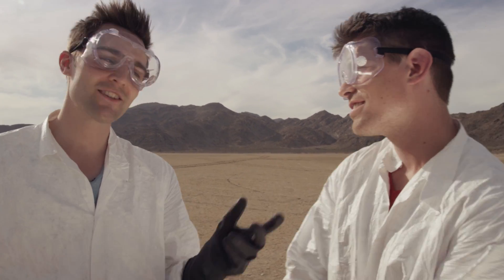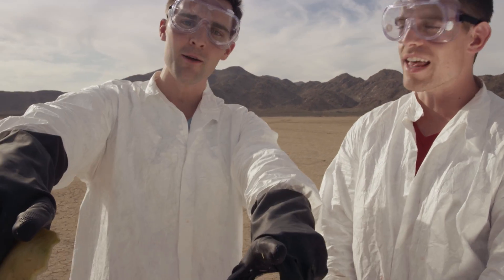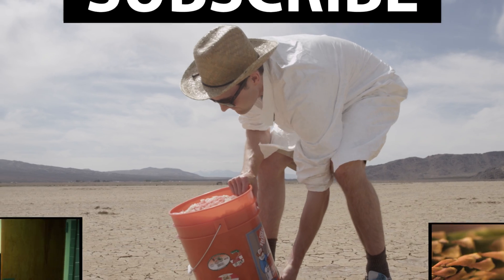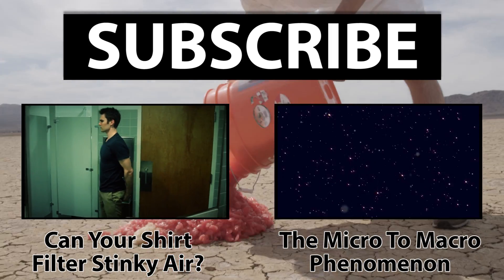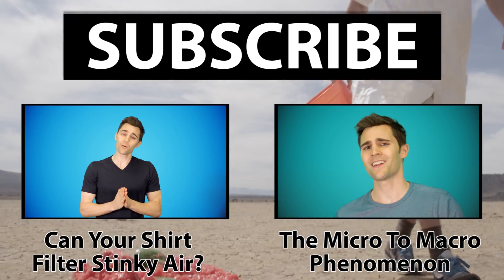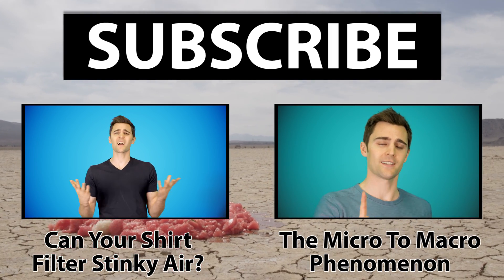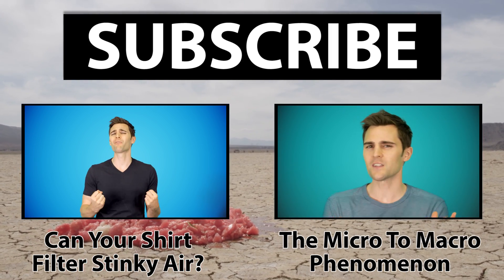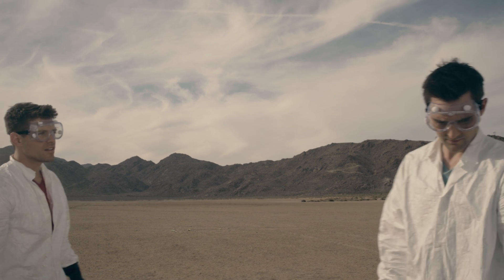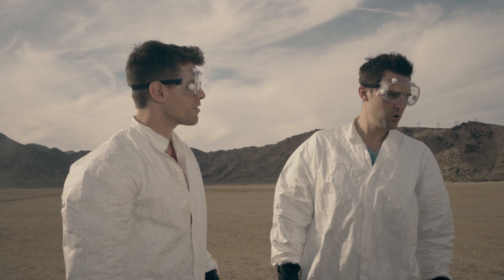It's at YouTube.com slash TJ. Click on TJ to head over to his channel, and thank you so much for watching. Don't forget to subscribe — new videos every week! Dude, that kind of got out of hand fast.